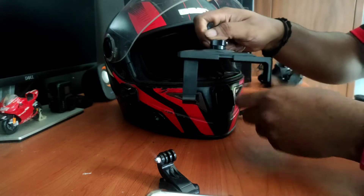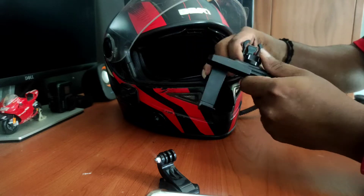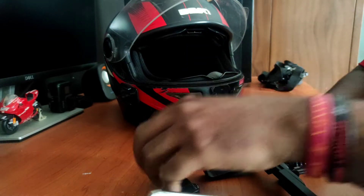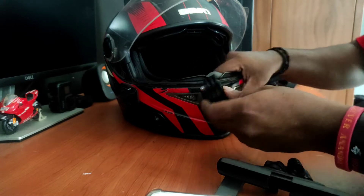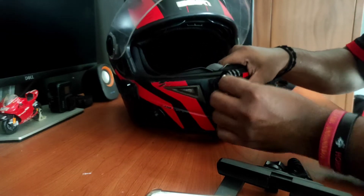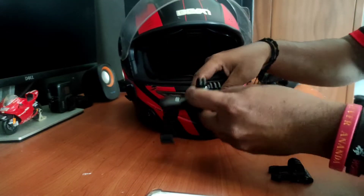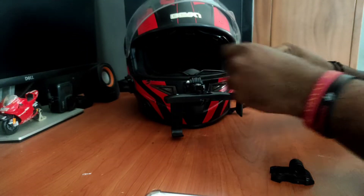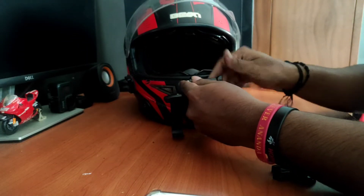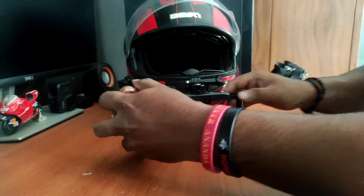Set the helmet and set the helmet. This is the same mount. When you find the top, you may have to set the top on the top of the top. I will be able to set the top and set the bottom on the bottom and set the top.